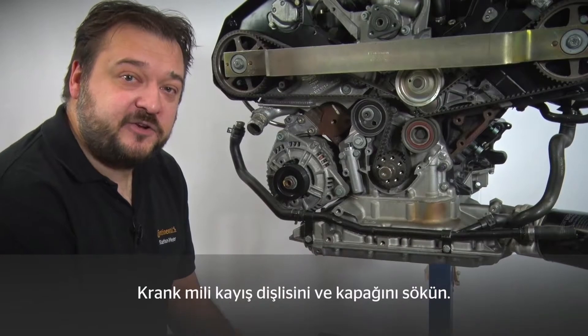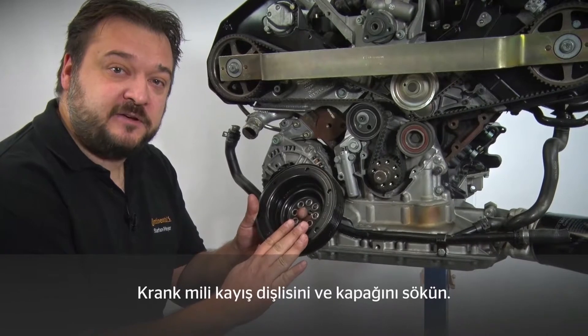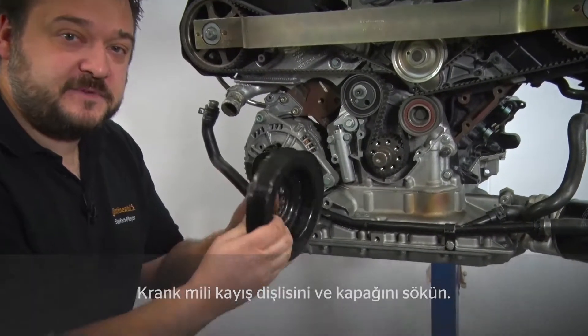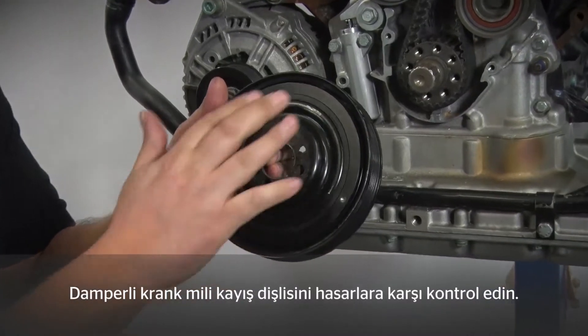Next we take the locking pin for the crankshaft from toolbox V01 and screw it in. With the crankshaft belt pulley and guard removed, take another look at the crankshaft belt pulley. You'll see there is a rubber track on the back — this is a damped belt pulley. Please check for any damage on the rubber track.